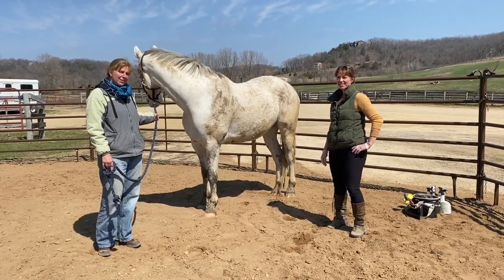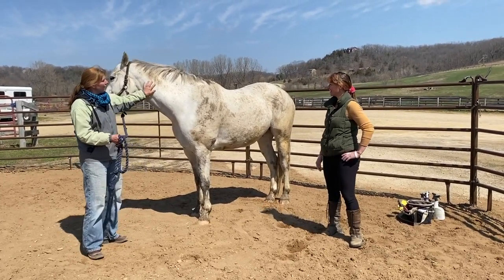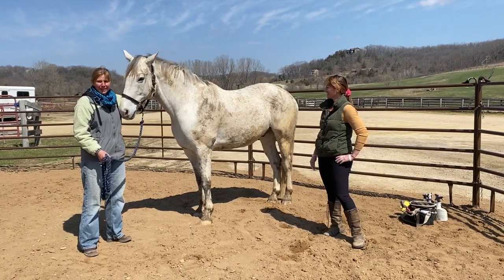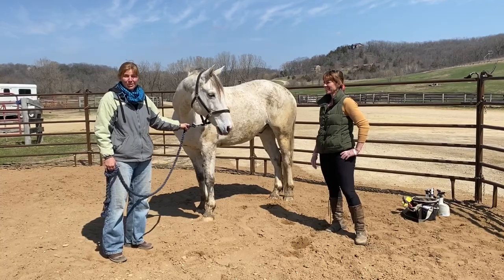Today we are going to learn how to deal with the mud that is so real in the springtime especially. We've got beautiful Frankie here with his gorgeous white coat gone muddy, and his owner Stephanie Thomas. She's going to walk us through how she makes them glisten.